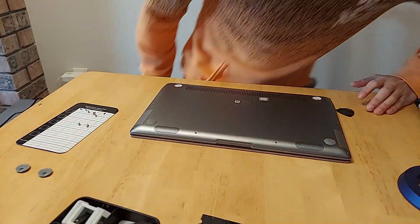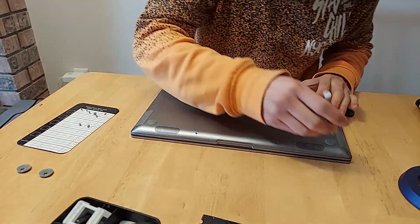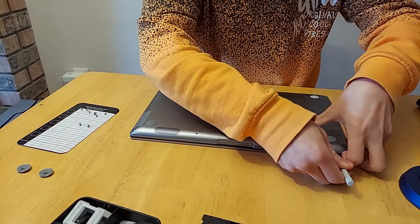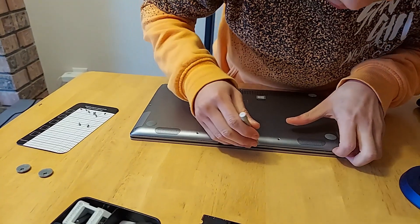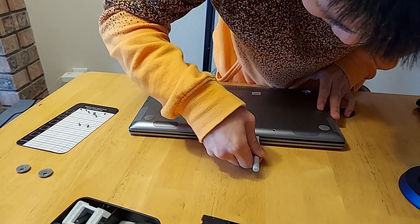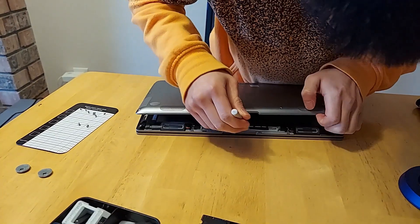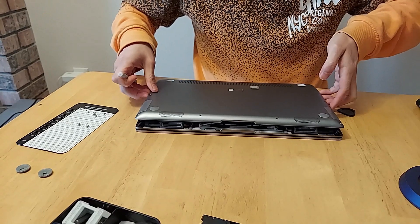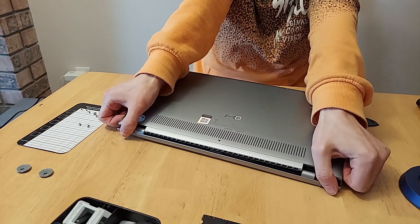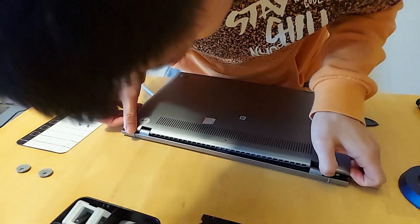Now let's take the back panel off. You just got to pry down from the top part here — there we go, it popped up. Keep prying along. That wasn't too hard to get off actually. The odd thing is this side is popping off totally fine, but this other side seems like it's stuck or something.